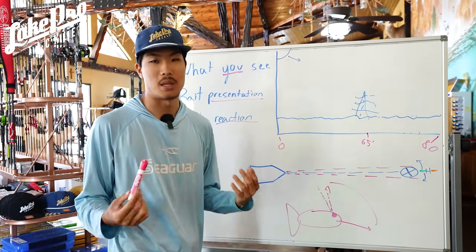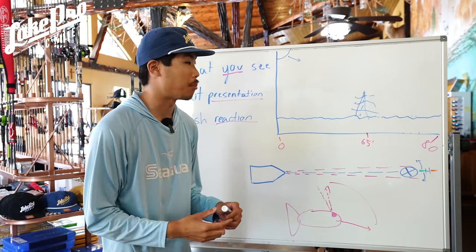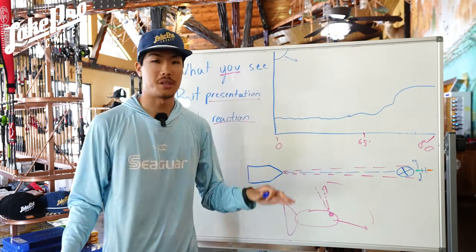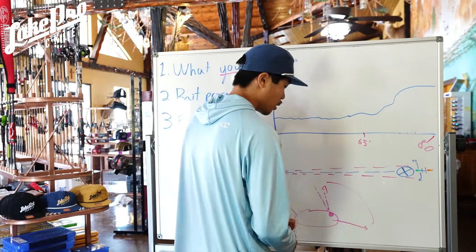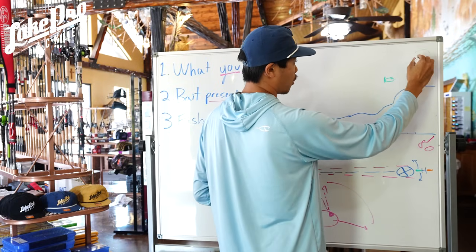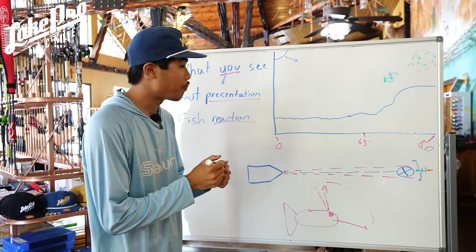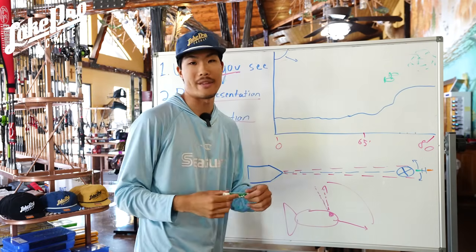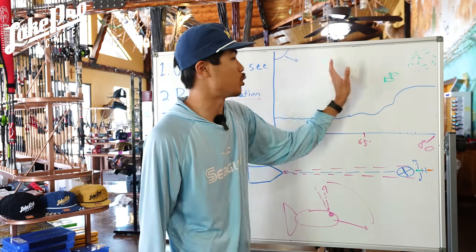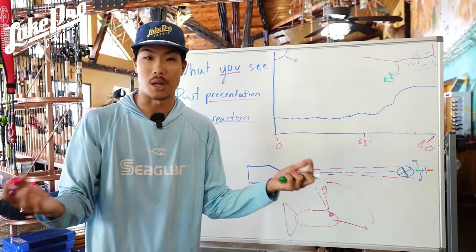This goes hand in hand with simple fish patterning throughout the year. A lot of the time, especially on a ledge lake, you're looking at the ledge and the fish — especially when they're active — are going to be sitting above the ledge looking out at bait fish. They push bait up onto that ledge because it's a stopping point for that bait; you can translate this to a bank as well. When they're sitting up high like that, I'm going to cast up there, sink my lure down, wait for them to track it. Pretty easy.